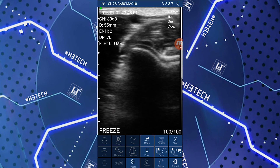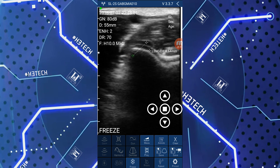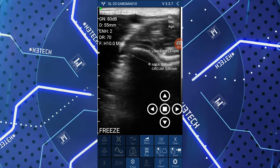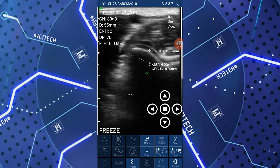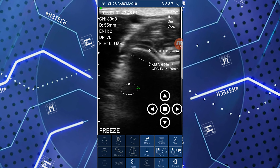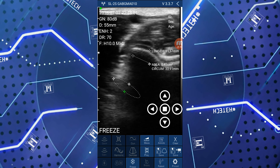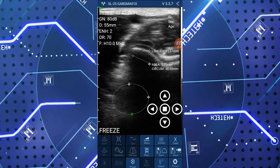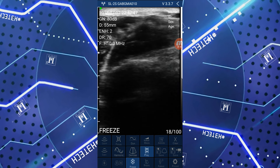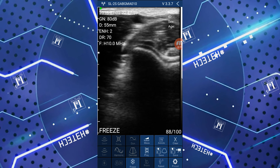Now let's see an example with the freeze function. What happens is that the image freezes, and from this point we can use the measurement function to measure, for example, a nodule or the caliber of a vessel. We can also measure an area by tracing a circle of various sizes and the ecograph will calculate the area of the portion we are studying. We can press play and it will automatically show the last hundred recorded frames. We can save the image or save the video.